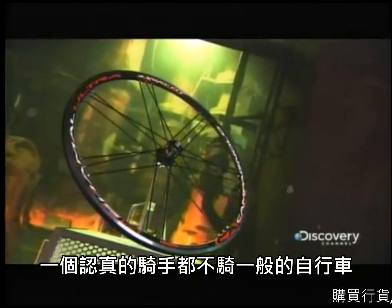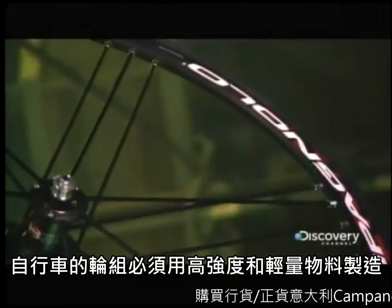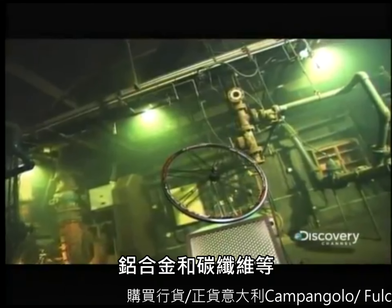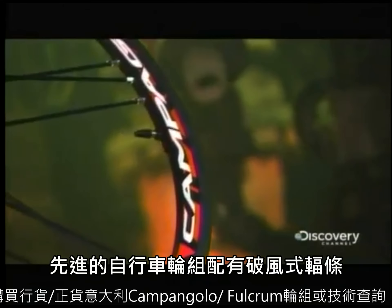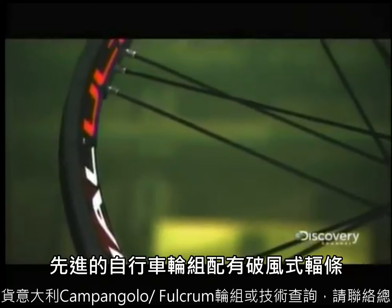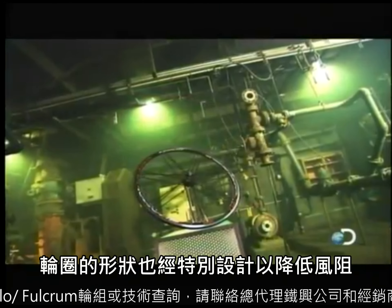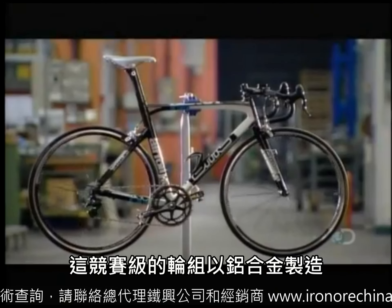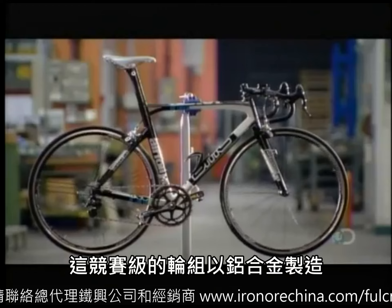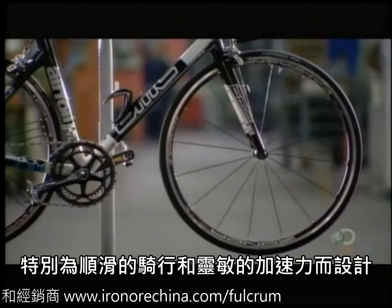A serious cyclist won't pedal just any bike — it's got to have wheels made of strong yet lightweight materials such as carbon fiber or aluminum. Advanced bicycle wheels have tubing and spokes shaped as aerodynamically as possible to lower wind resistance. These elite-level racing wheels are made of aluminum, designed to generate a smooth ride with optimum responsiveness to the rider's acceleration.